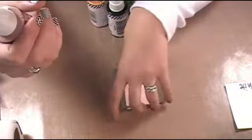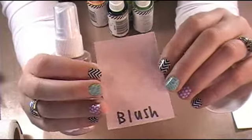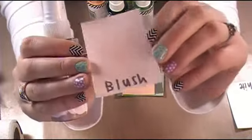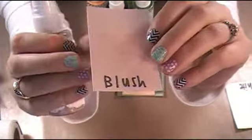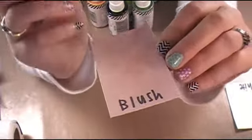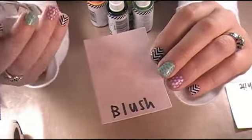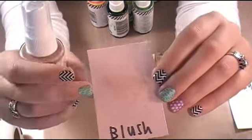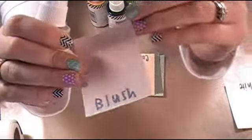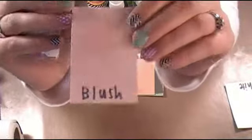The blush is a really pretty pastel pink — it's like a rose color. I sprayed each of these cards three times so I can get the more intense color. Now if you just spray it once, it's going to be a really sheer hint of the blush color. This is sprayed three times so that I can get the intensity that I was looking for from the pink color.